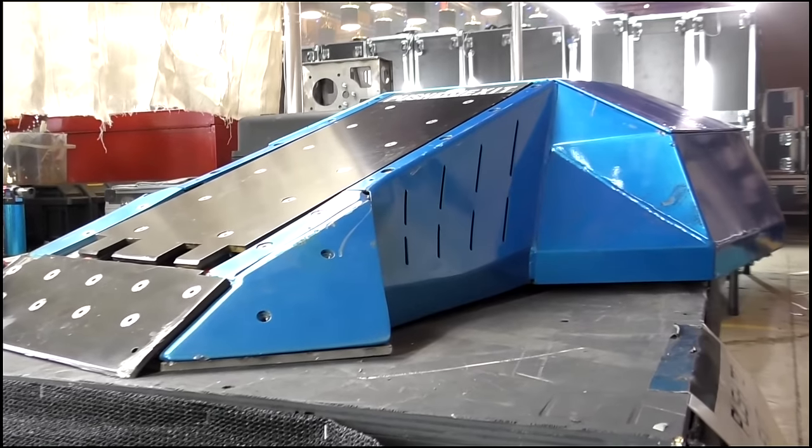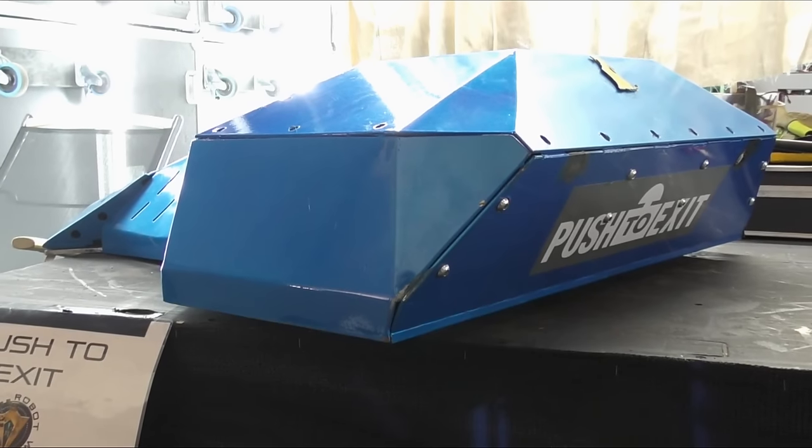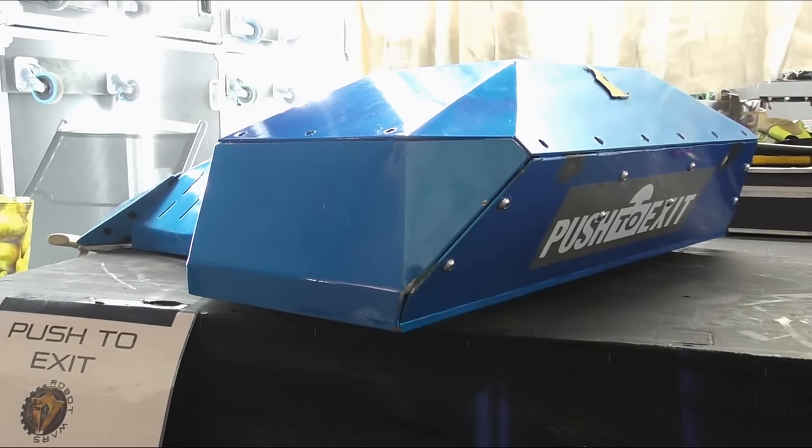This is pretty much the same robot on the inside, just more modern and much sleeker looking. It was constructed in a steel fabrication factory, where we made use of all the factory equipment to build the machine.